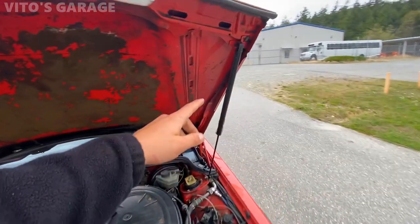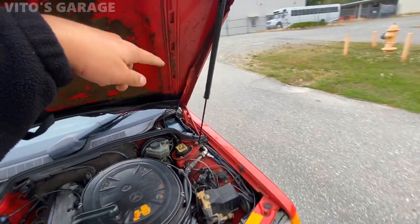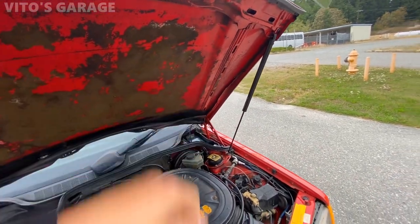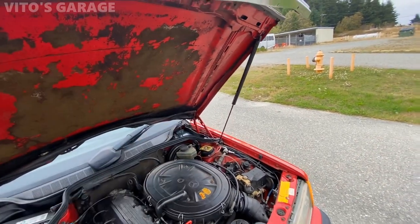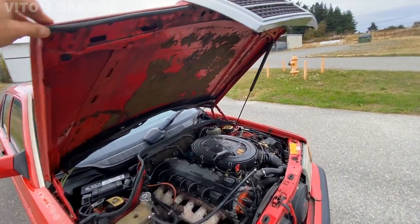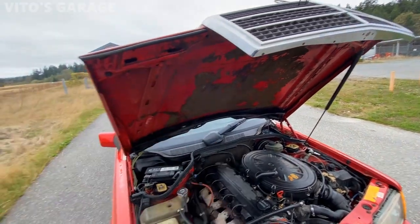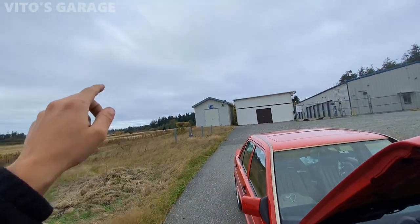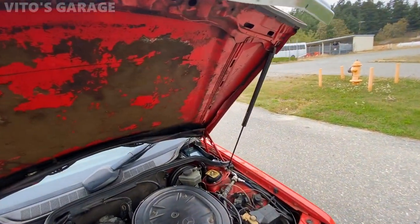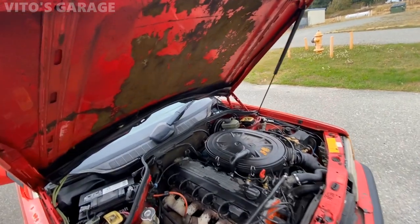I just replaced this hood strut recently — I had to. It was actually not holding anymore. It was the original strut from 1991 and had never been replaced. The car has 253,000 miles right now, so I had to change it. Right now it's holding fine even in cold weather and wind. I have this amazing made-in-Germany strut and it's holding the hood pretty well and sturdy.